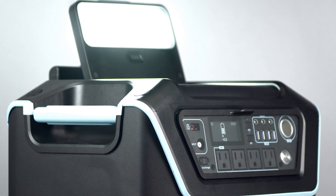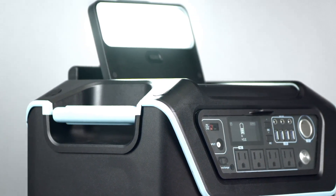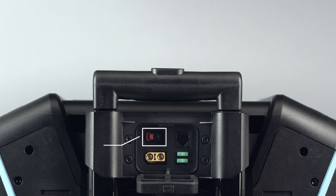The bright floodlight on the top will make sure you're never left in the dark. You can externally charge an additional lithium iron phosphate battery to keep you on the move. You may also use the Lycan to charge a sealed lead acid battery if needed.